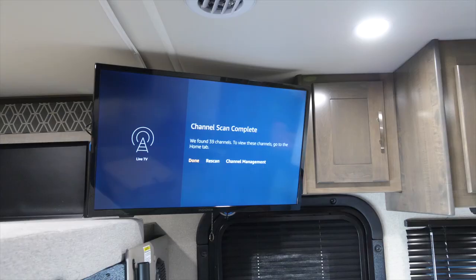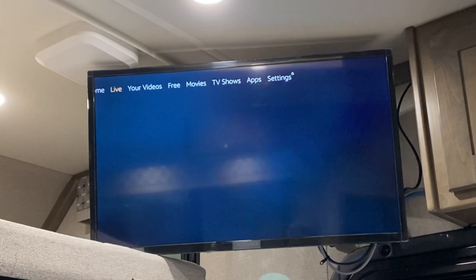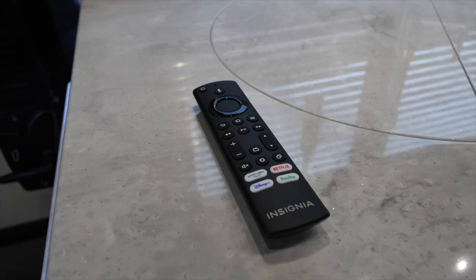Once complete, select Done and then hit the Back button. To watch the channels you just discovered, scroll over to Live at the home screen and then click down. You are then able to click on the Guide and see what channels are available. Channels will vary by TV market. To return to the home screen, press the Home button on your remote.